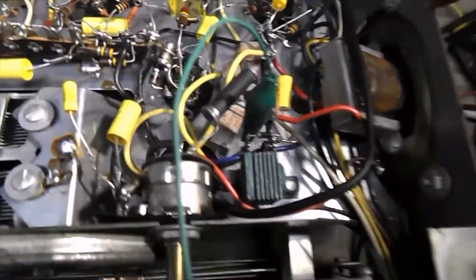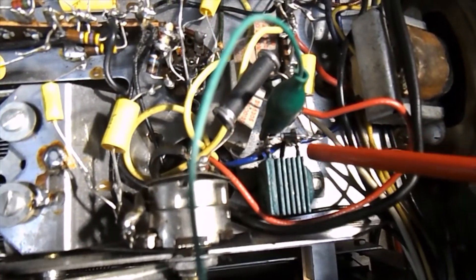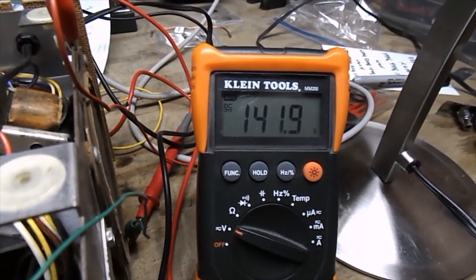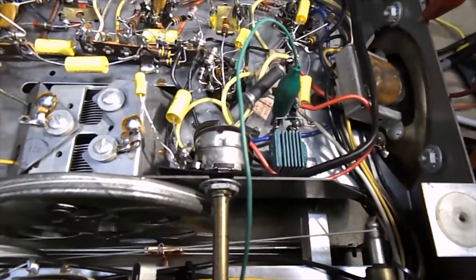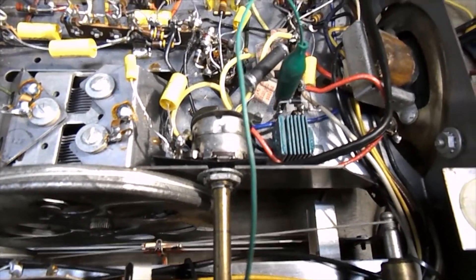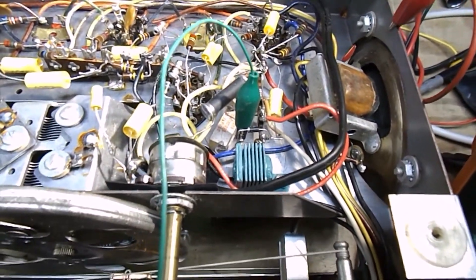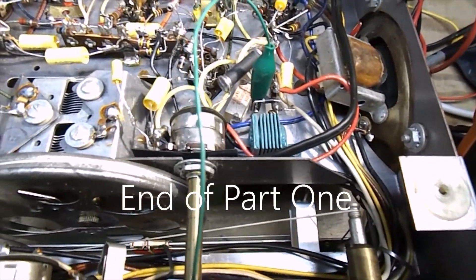The diode is now soldered across the terminals of the selenium rectifier and the voltage is at 142 volts. I want to thank John, WA6TLP — Tango Lima Papa — for the idea to do it this way. He has a web page explaining it and it seemed to work out the best. Thanks to John for that idea.